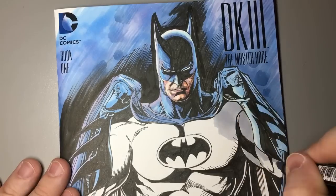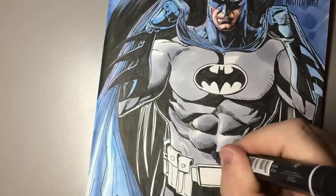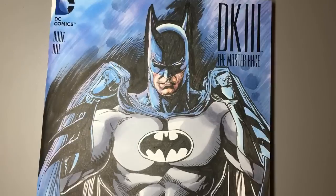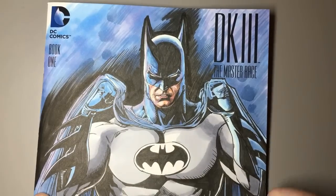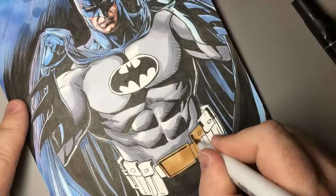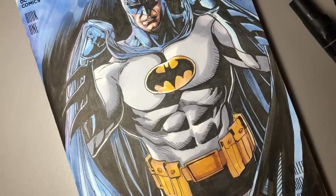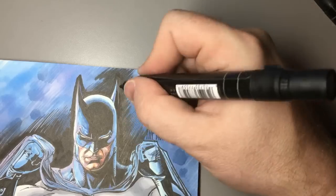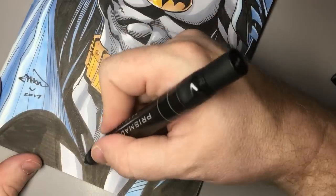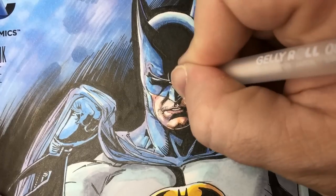I love to work pinks and purples under the flesh just to show blood flow on skin tone. I think Chris Chuckery kind of taught me that on Flash: Iron Heights. Most coloring up until then would do flat flesh tones, but you could see blood under the skin when Chris Chuckery was coloring — the cheeks were flushed, there was a real sense of fleshiness about the way he colored.